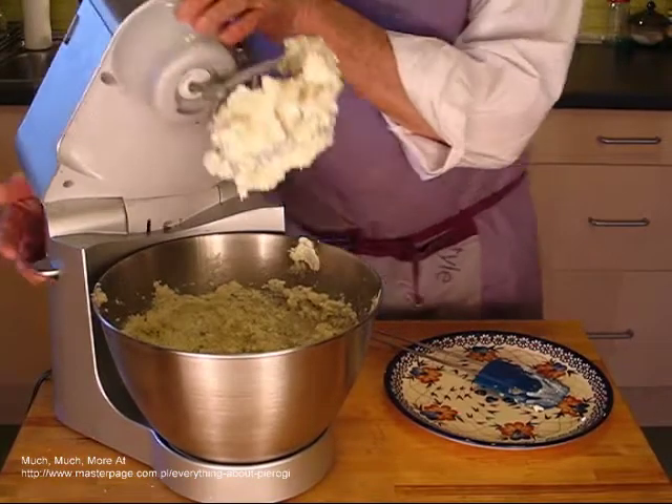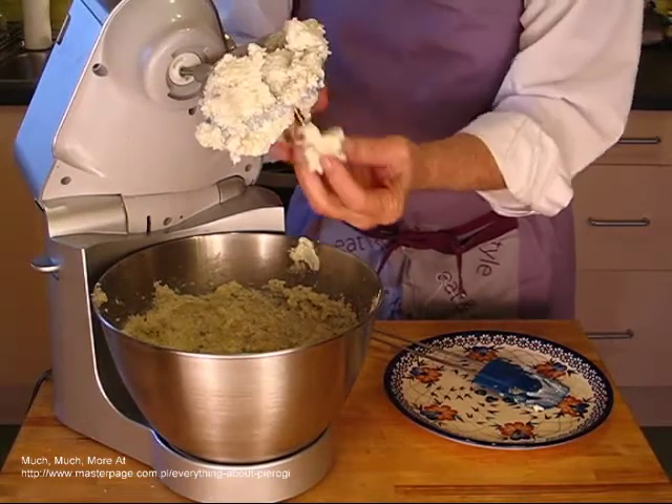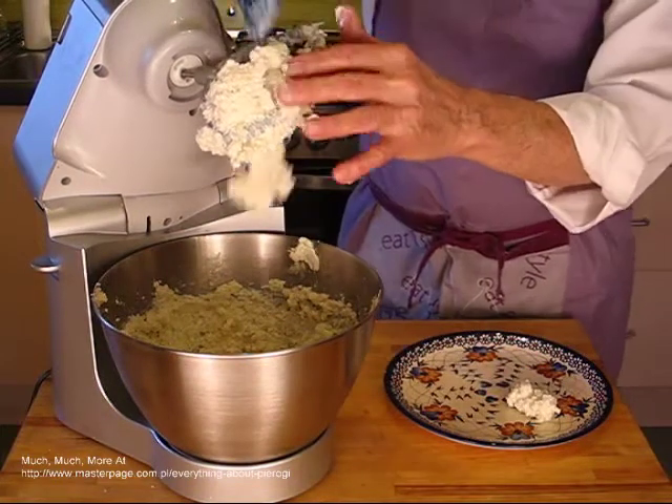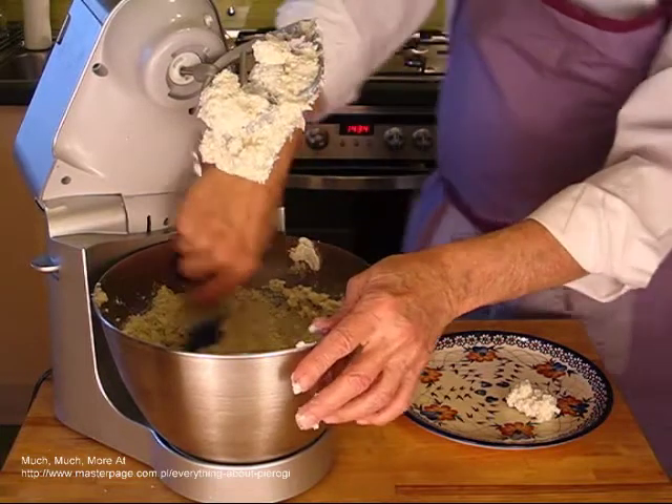The filling should be nearly as dry as the white cheese that you see in this video. For ease of handling, the final mix should also be stiff and it should be cool.